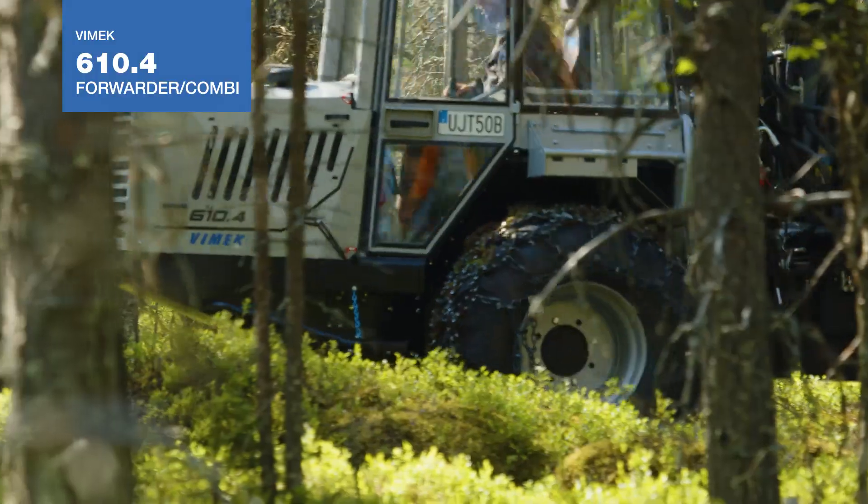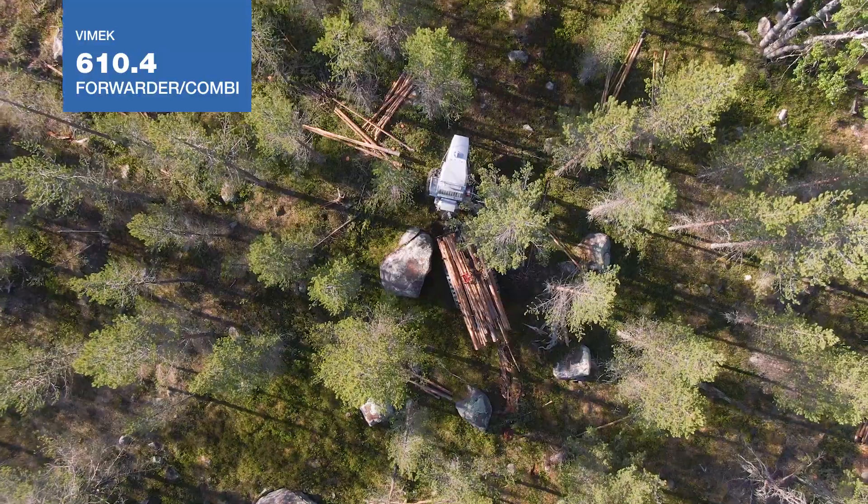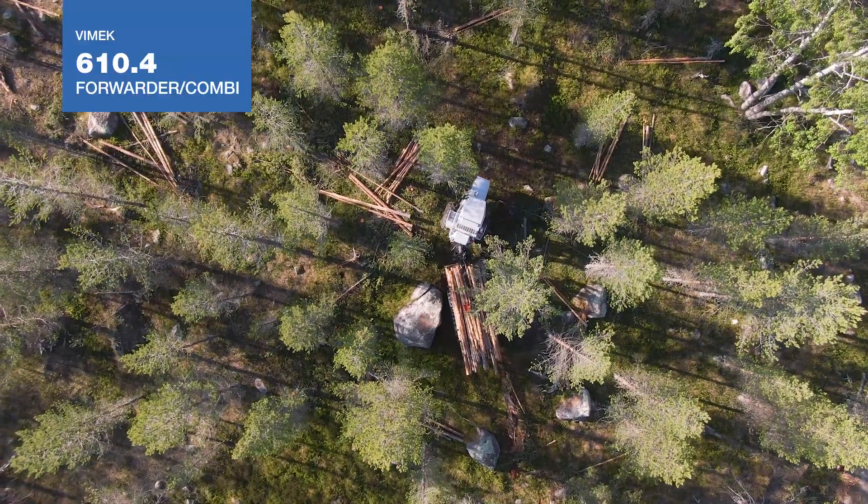The Vimec 610 is a well-proven machine that is easy to maintain and fun to drive.